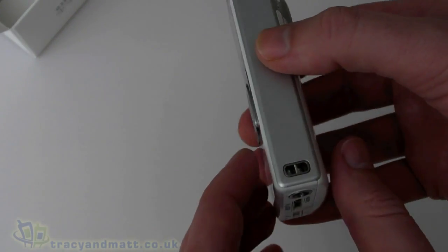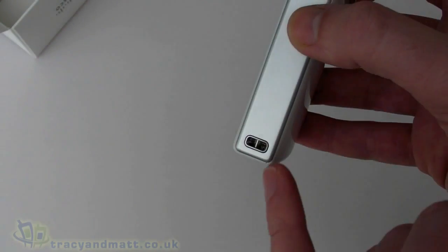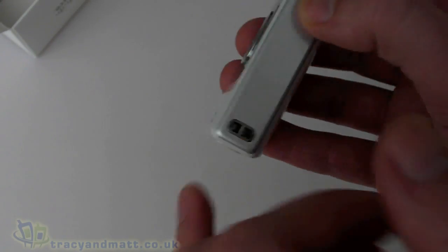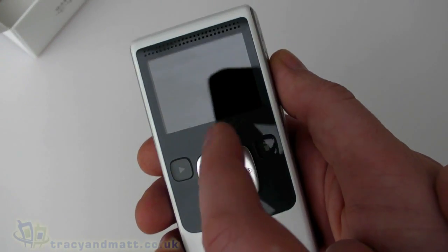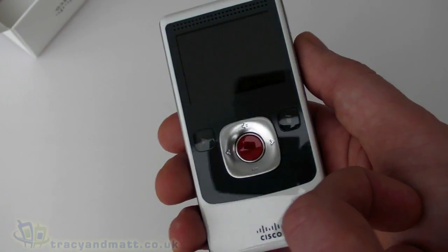On the other side we have the power button, and there is the little hole or eyelet there for the wrist strap or lanyard. On the business end, we have the screen — the LCD display, which is two inches diagonal at 320 by 240 pixels. Not particularly high-res, but we'll see how limited you're going to get in such a small package.